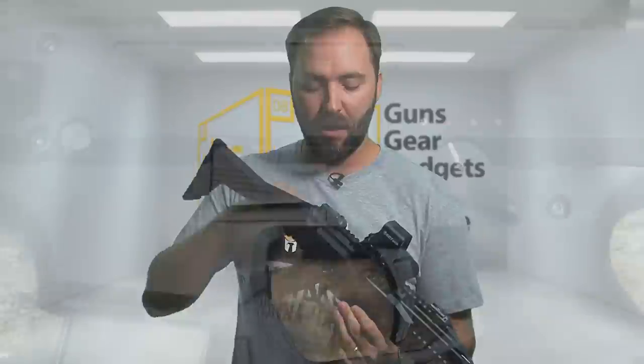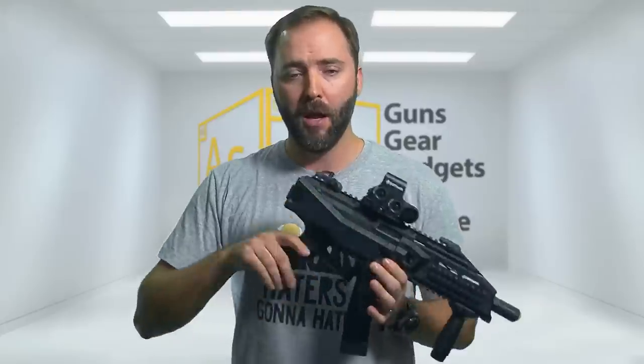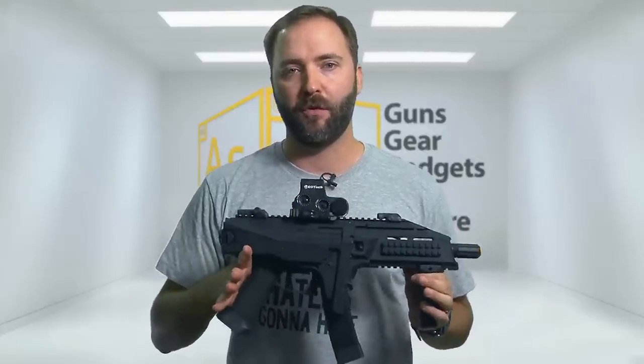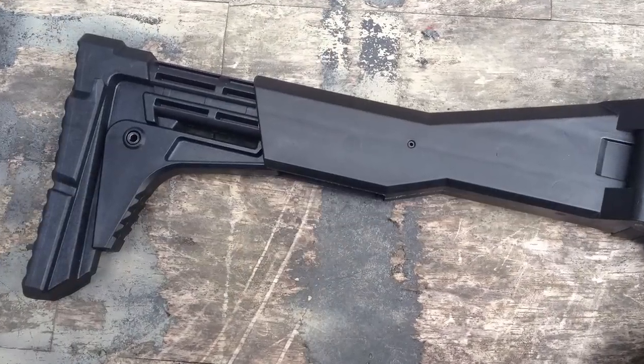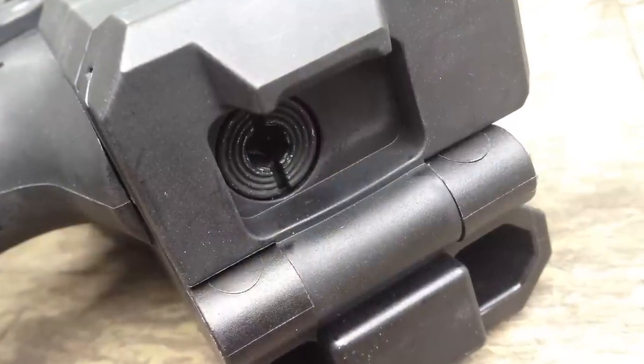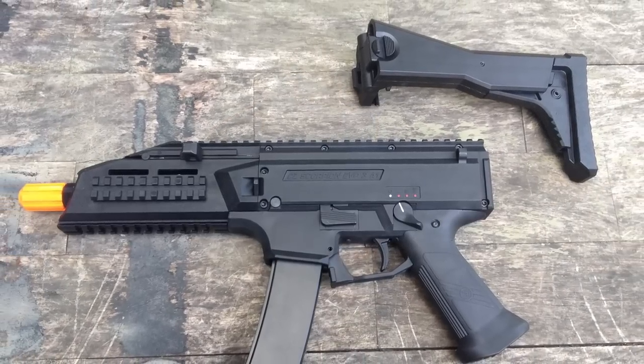Moving to the back, past the double-sided sling attachment points on the rear, you get the stock. What's really neat about it is it's not only folding — giving you a really compact package for a submachine gun — but it also has a very long length of pull. This thing goes way out, so you can get down on your gun and not feel too close. That's one of the challenges with a lot of SMGs. But if you don't like the stock, you can press a button in the back where the quick-release spring guide is, slide the stock right off, and you're left with a fantastic pistol-sized platform with even less weight.